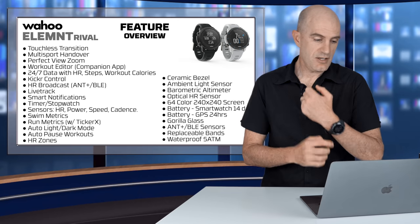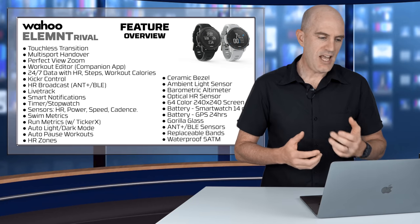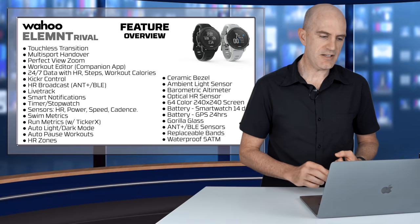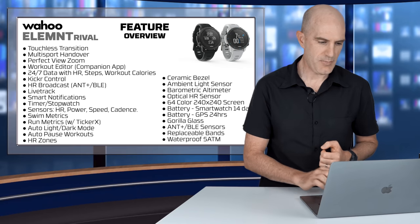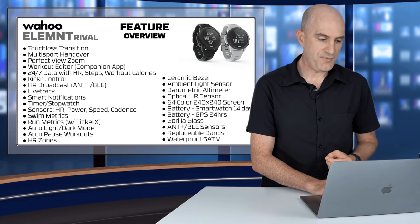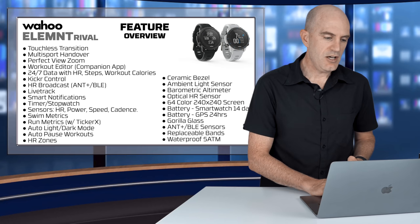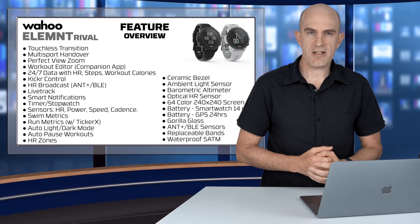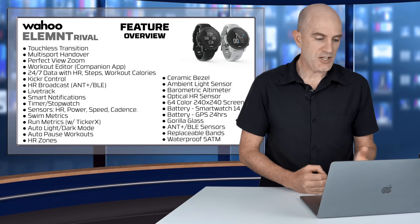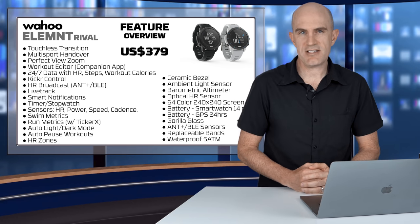On to the hardware features of the watch. Ceramic bezel, ambient light sensor, barometric altimeter, optical heart rate sensor with two green LEDs on the back, 64-colour 240x240 screen, battery life of 14 days in smartwatch mode or 24 hours in GPS record mode. Gorilla Glass on the front, Bluetooth and ANT+ sensor connectivity, replaceable band, and waterproof to five atmospheres. Price is listed at $379 US.